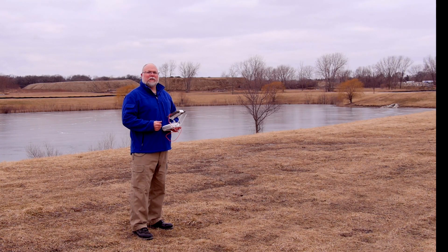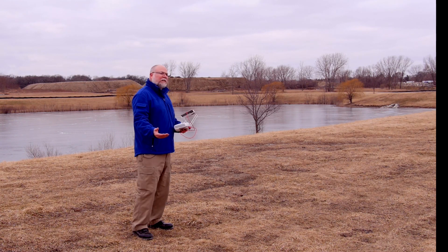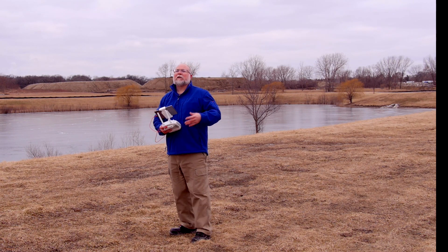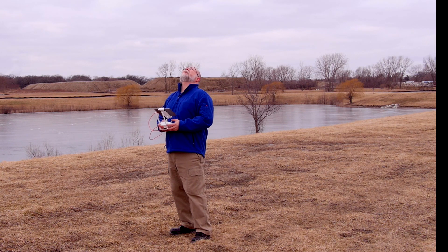The mission has been completed. The copter has come back automatically using return-to-home and is now commencing landing. If your terrain is uneven you may want to take over and manually fly it, or even hand-catch it if you're an advanced user. I'm going to go ahead and manually fly it down and land it here.